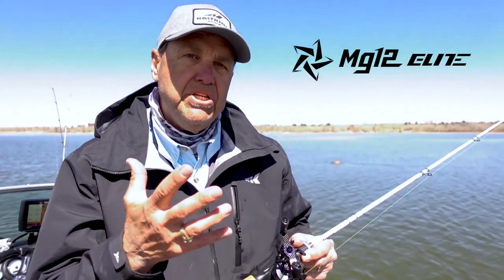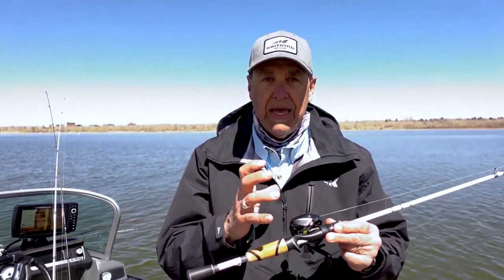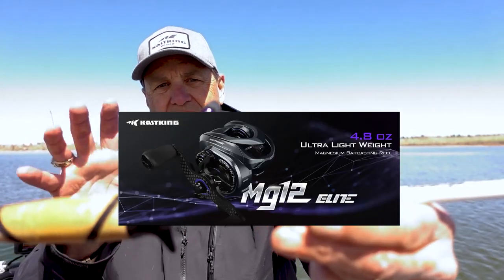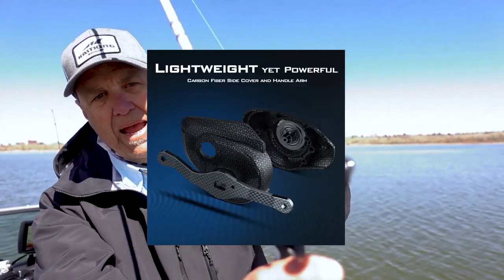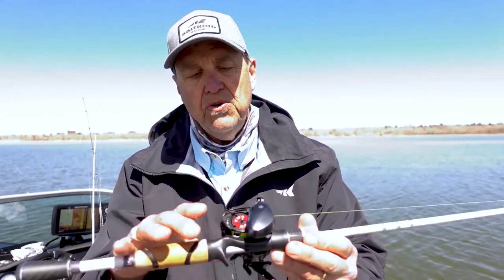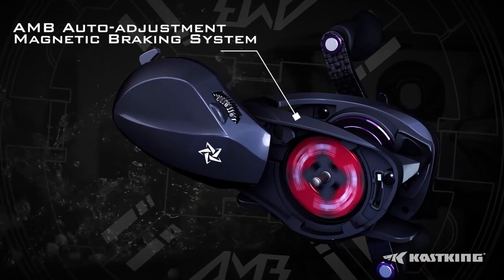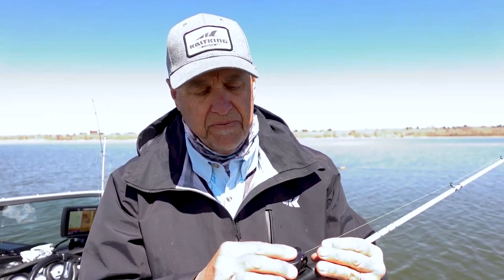One is the new MG12, the other is the Kestrel. They're built on the same frame. This happens to be the MG12 — all magnesium body, 4.8 ounces, carbon fiber handle, standard capacity spool. What's unique about this reel is our new braking system — the AMB automatic braking system — so that you can cast virtually any of these small baits without overruns and backlashes. Makes it very, very easy.